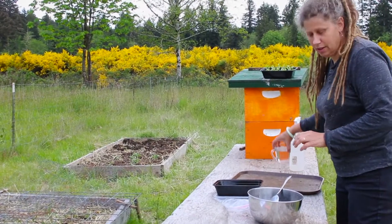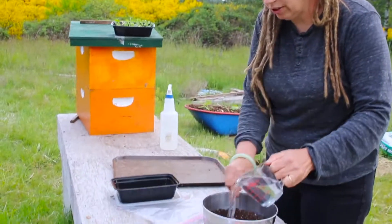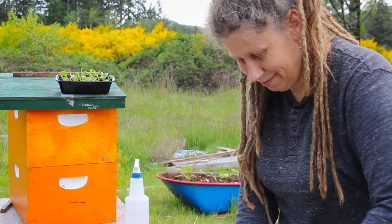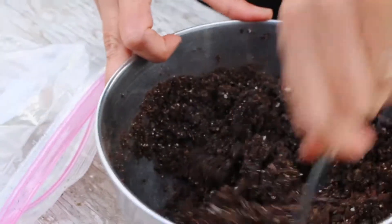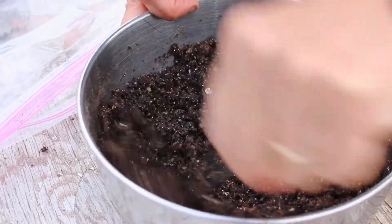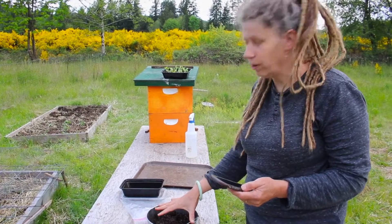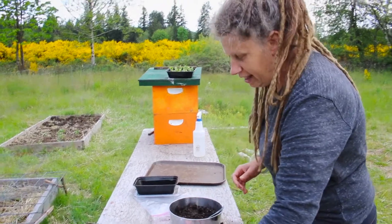The next step in our project is to add one cup of room temperature water and mix it into the dry soil mixture. It kind of looks like brownie batter. Stir this all up — the key here is to get your soil damp but not soggy. Then let this soil soak up all the water, so we're going to set a timer for three minutes and let that run.